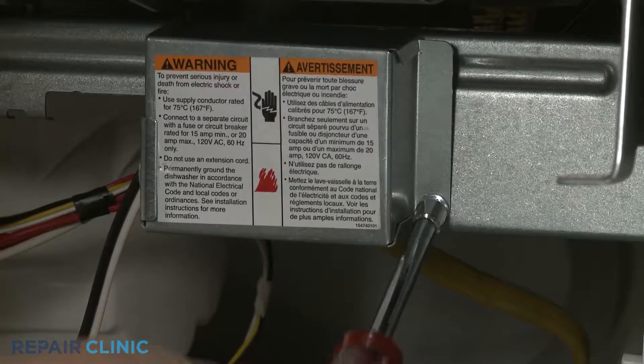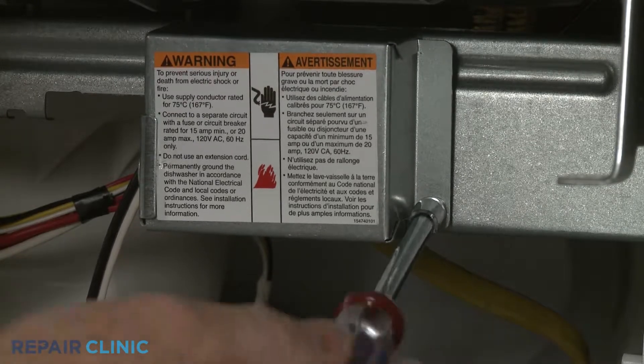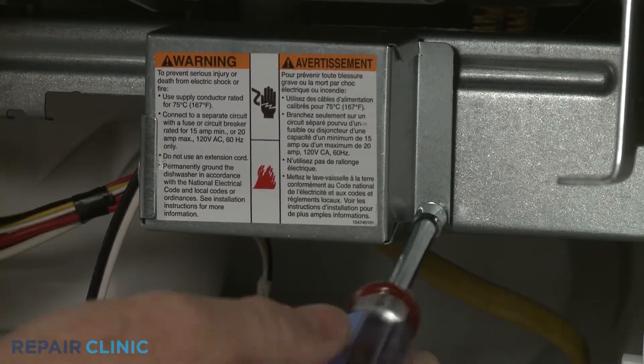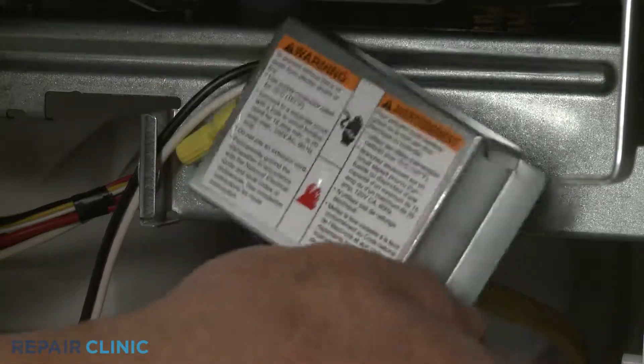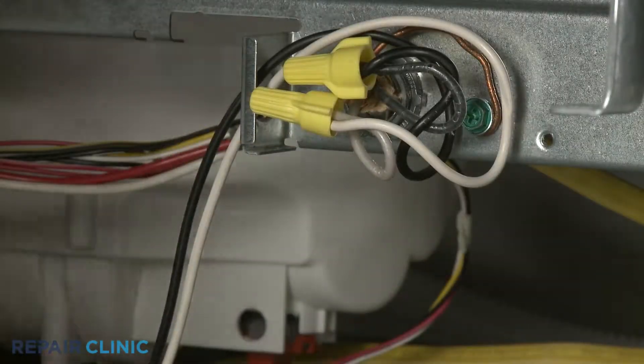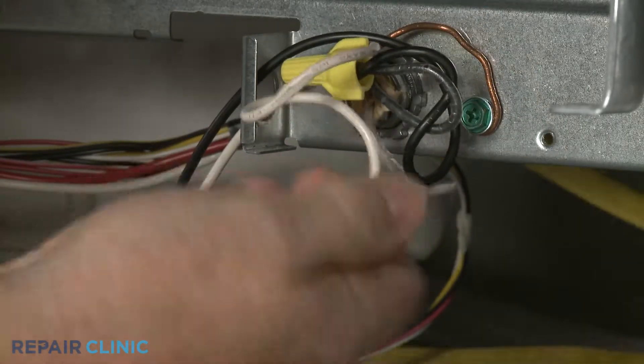Next, use a quarter-inch socket or a T20 Torx bit to unthread the screw to release the junction box cover. Note the orientation of the power wires, then untwist the wire nuts to disconnect the wires.